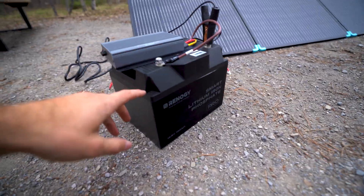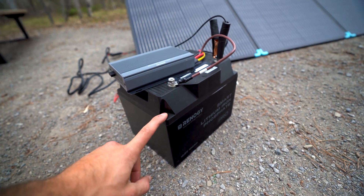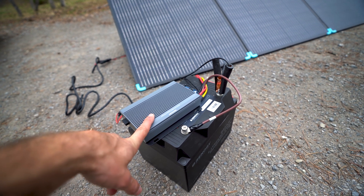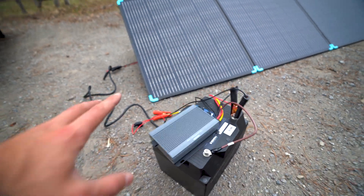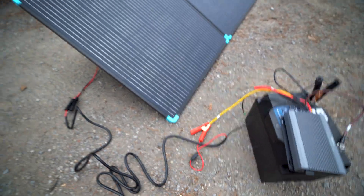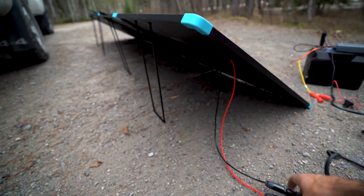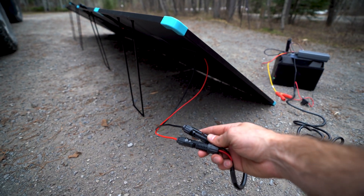Right here I have the Renogy 100 amp-hour Pro lithium phosphate battery — this has Bluetooth — and this is Renogy's new DC-to-DC charger with MPPT solar charger. I've hooked it up to the battery using some clamps. This does not come with the solar panels, so you're going to need to buy either a portable power bank, which would probably be ideal for this scenario. Basically all you get is MC4 connections off the solar panel.